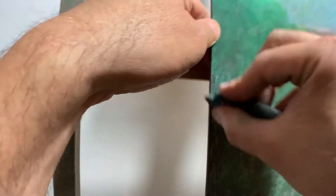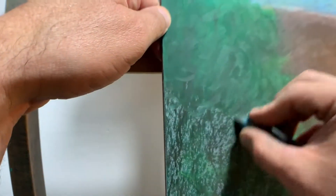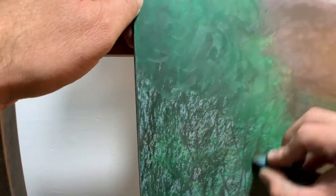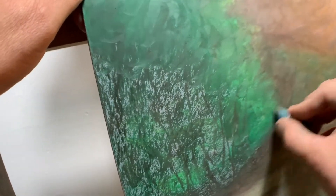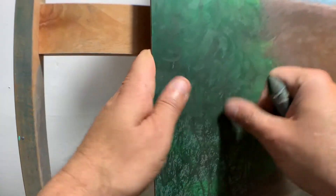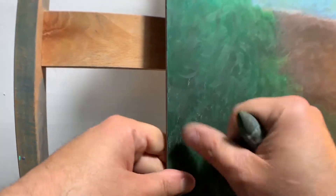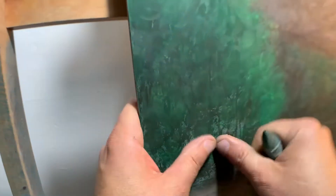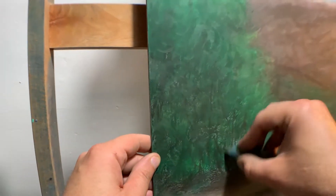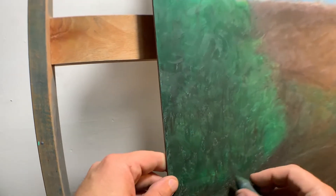Just kind of spread it around. I've got a nice good amount of oil on the surface, so it makes this blending part really easy when you have a lot of oil on the surface. I'm just kind of smearing it with my thumbs, dragging it in random spots. Remember, this is just the first layer, so I'm not concerned about the details right here. I'm just concerned about covering and blending this first part. That's pretty good on the tree.